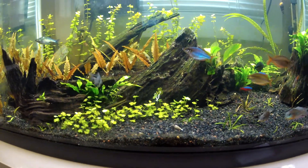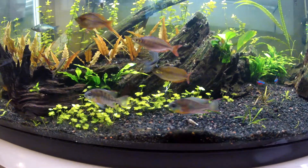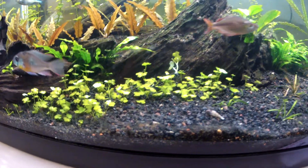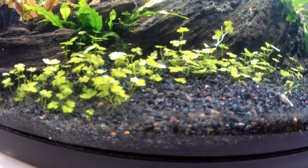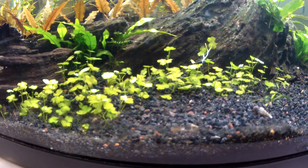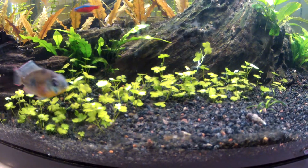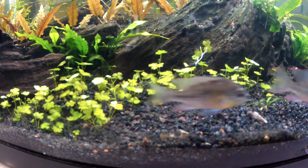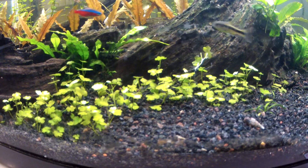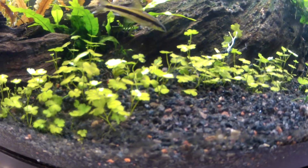You can grow it in low light, medium light, or high light — it's a really cool plant. Don't confuse it with Hydrocotyle japonica, which is also a small species of pennywort that grows low. It's a little less weedy and I think it's used in more professional aquascapes. That's the japonica.